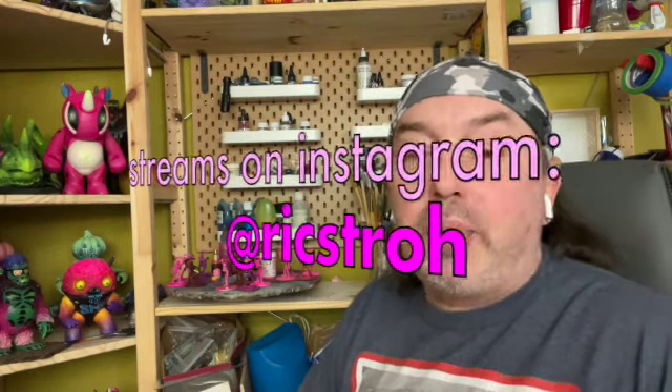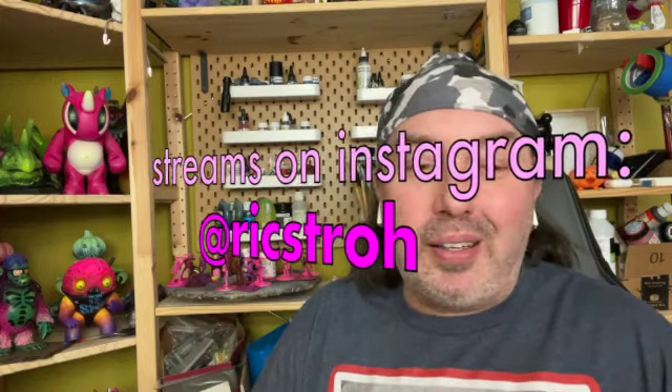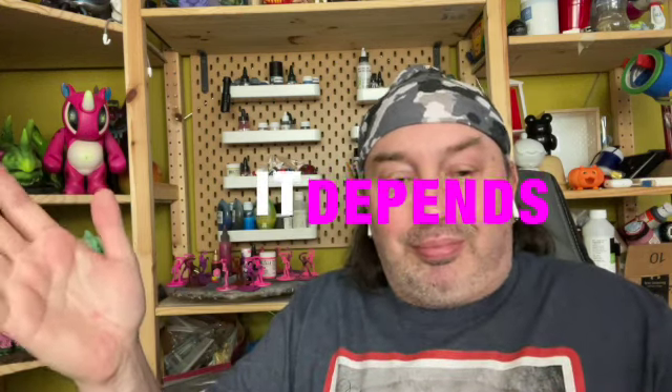Welcome to the show. A lot of my livestreams I get asked what is my preferred brand of neon — not necessarily pink — but today we're going to narrow it down specifically to pink, not magenta. The big answer to the question of what is the best pink: it depends.